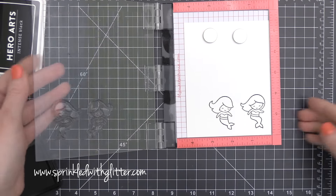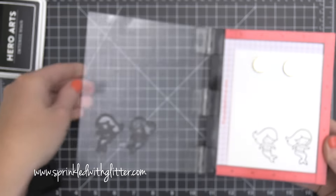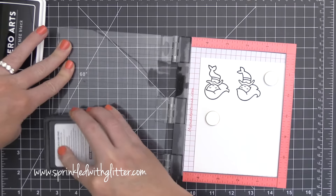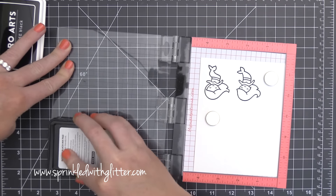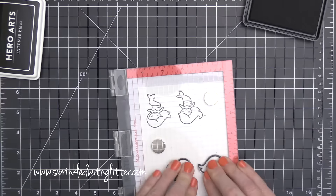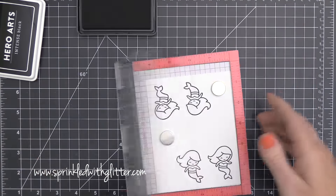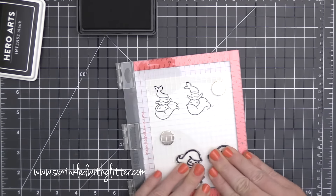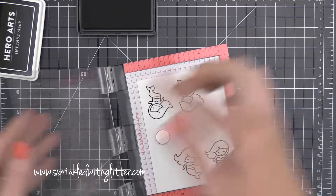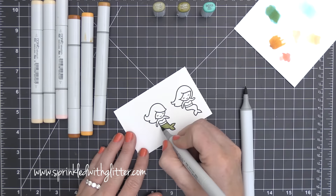This is a Copic-friendly ink. But when I stamped these, I didn't get the greatest impressions — it wasn't a really super solid black line like I like. I'm going to try re-stamping it. I thought maybe my stamps just weren't seasoned enough, but this is maybe the second time using this ink. I think I prefer the Memento Tuxedo Black ink over this Hero Arts Intense Black ink, so just keep that in mind.